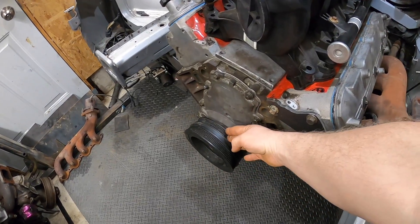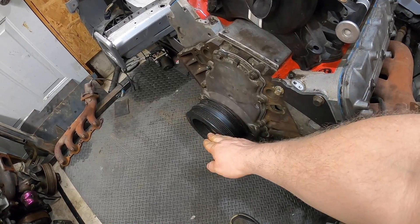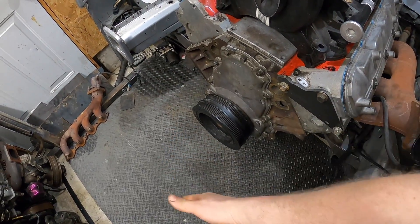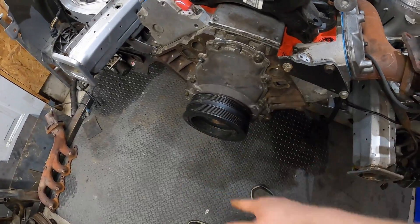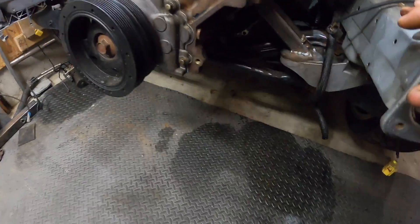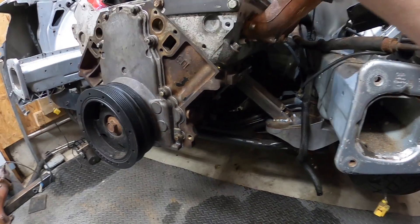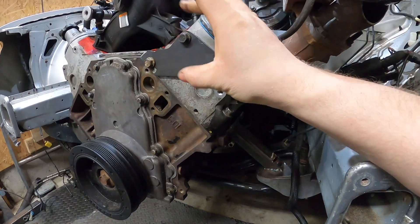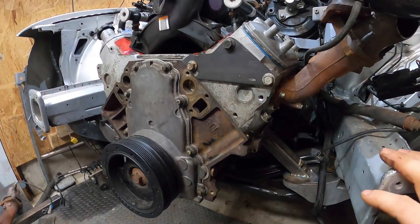Now our next issue is the accessories. As a reminder, we're using the Corvette crank pulley spacing — there are three spacings: the CTSV and Corvette, the F-body, and the truck; they all sit differently. I got the shallowest one to get the most clearance in the front. The CTSV has the alternator right in a perfect spot and a power steering pump and bracket up top, which is exactly where I wanted to put them.